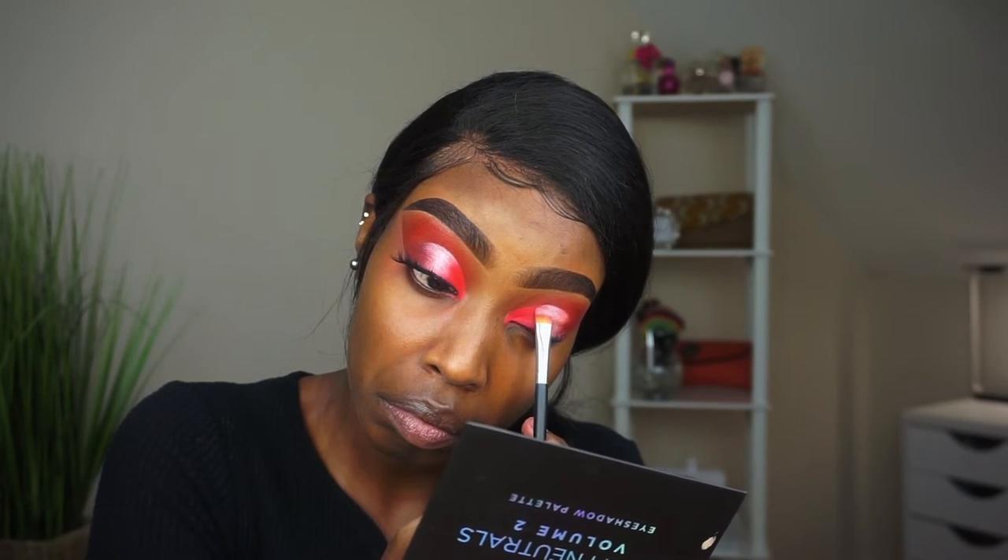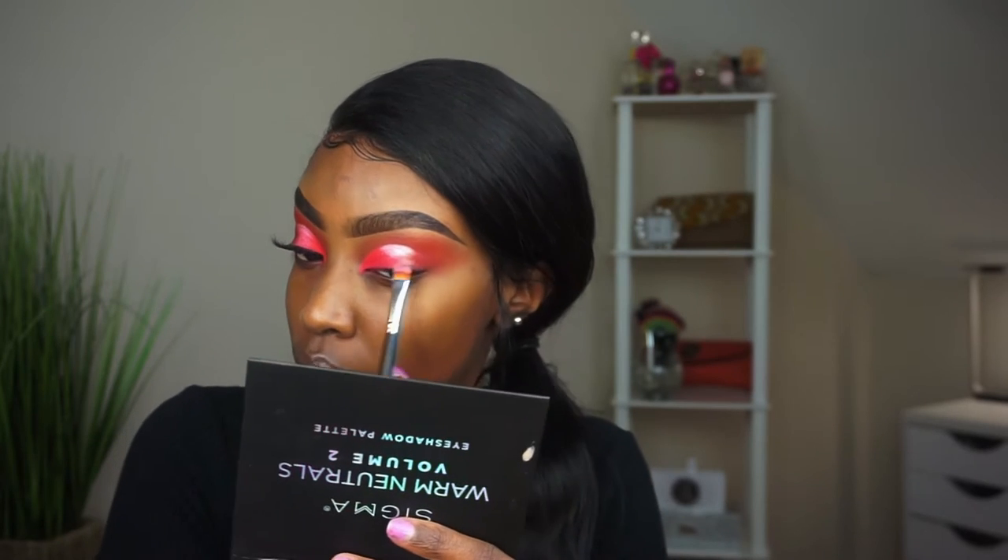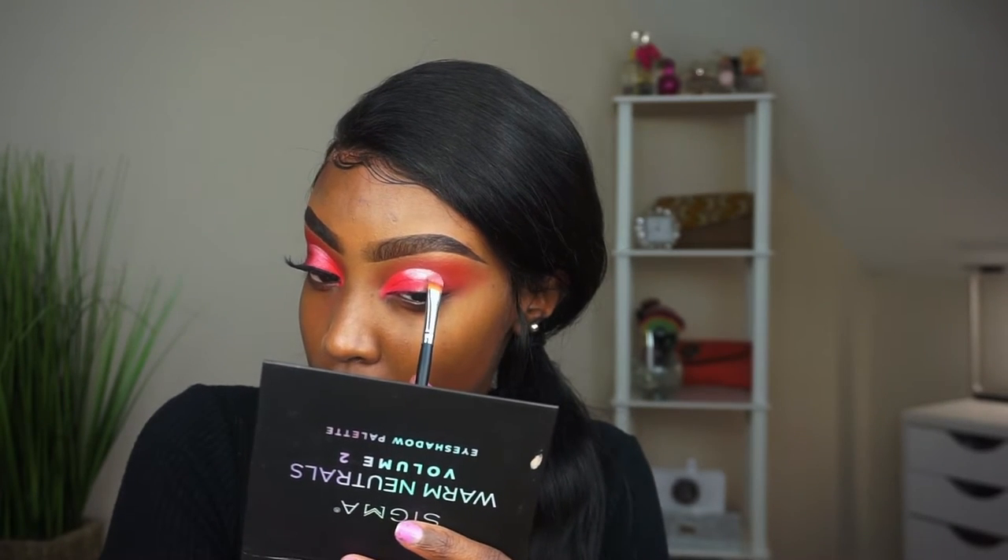Blend it out together. As you can see on my other lid, it's supposed to look like a reflection — like the sun is doing its thing on my lids. I used about three brushes in this process to make sure the edges are blended nicely and the colors are meshing together. Take your time.